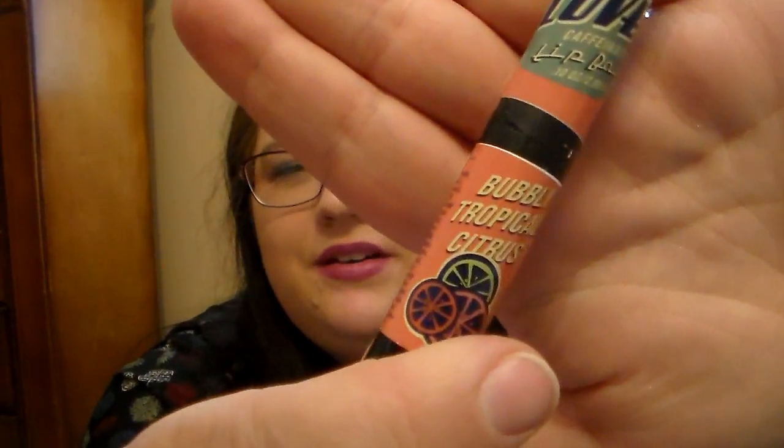Then she sent me some lip balms. The first one is the Latin Love — it's a caffeinated lip balm in bubbly tropical citrus. This was the first one I tried that she sent and I fell in love with it right then. It says Latin Love on the packaging, which I really like. It's like a very light pale orange color. Oh my gosh, this is such a sweet citrusy scent — it smells so good. If you love light sweet citrusy scents, you'll definitely love this one. It feels so good on the lips too.